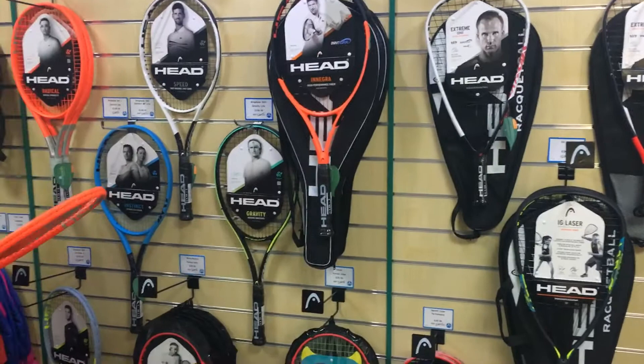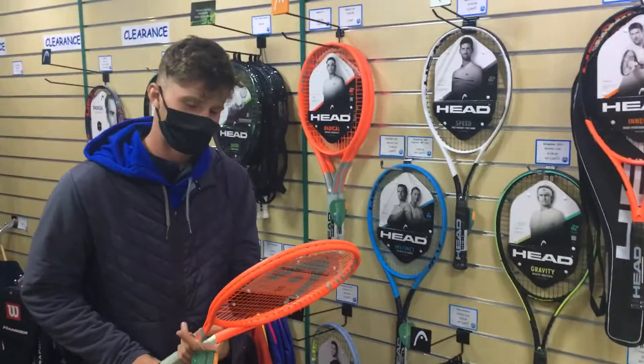Hi everybody, thought we'd show you some rackets that have come in the shop this season — Head rackets — and Tom Welsh has very kindly offered to do a short description about some of our rackets. Thanks Tom.